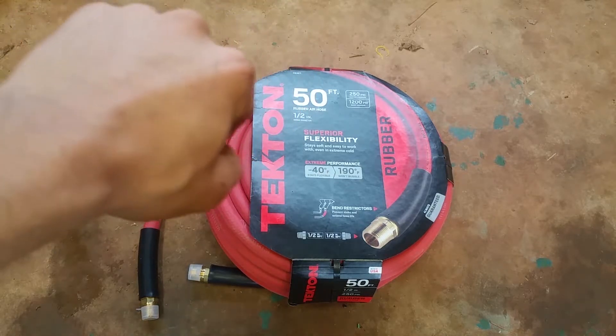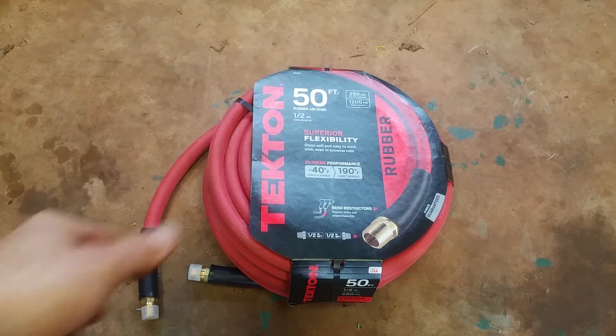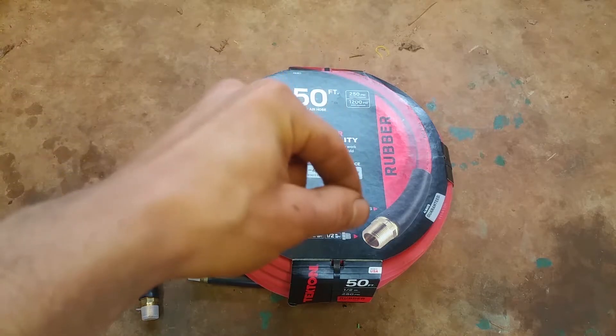What that's going to do is make it so any more hose you add on to the end of that hose reel — say you got another 50 foot — you plug that on the end of it, well now you have 125 to 150 feet of 3/8" hose, and for long distances the pressure is going to drop from your tank to your tool.